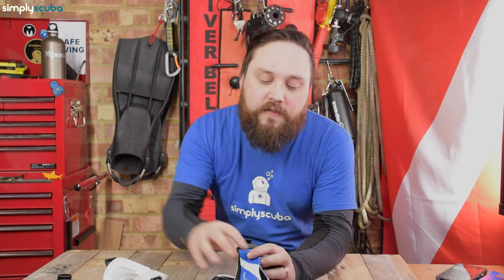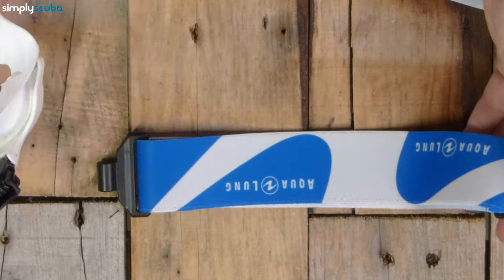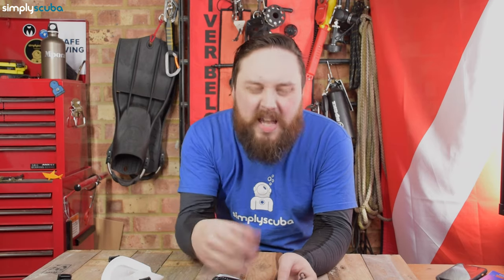The mask strap itself is basically based on a snowboarding sort of goggles. We've got this elasticated sort of webbing, and that just mimics your natural silicone mask strap. However, it has a few benefits. The first one is that silicone mask strap — if you get a little nick in one or you pull it too tight, they can rip quite easily.